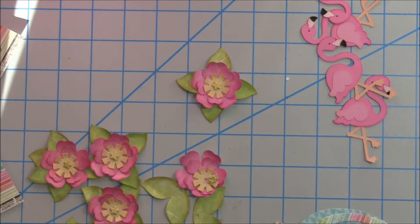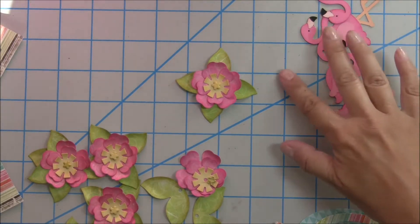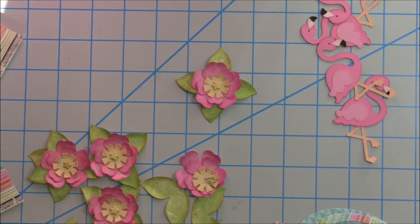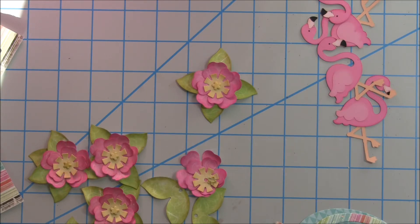Hey guys, it's Tina the Scrappin' Rabbit and I thought I'd just pop in to do a quick video. I am getting ready to go to a little crafty mini meetup with some of my girlfriends and of course I'm on the wire trying to get some projects done.